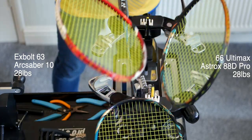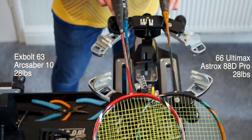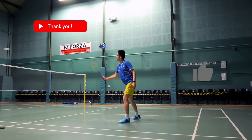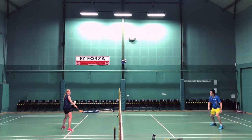To make sure I get a pretty consistent test, my other rackets were strung with 66 Ultimax at the same tensions, alongside the Astrox 88S and 88D Pro models too — that video is coming up next, so make sure you subscribe to find out when it's published. I've spent about four to six hours testing the Yonex Exbolt 63.